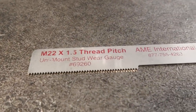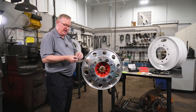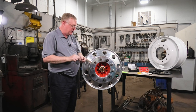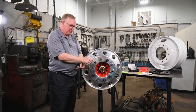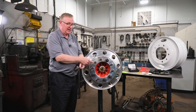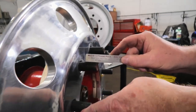This is a thread pitch gauge, designed for the M22 by 1.5 pitch thread of a metric stud used on a hub piloted wheel system. It has little teeth, and you can set it on the stud to see if there's daylight — you can tell whether the stud has been stretched or not. Every time you torque a wheel, you stretch that stud. Sooner or later, as it's been on and off and torqued so many times, it can develop cracks. There's a point where it's going to break, and this can help measure it — it just sits down on the teeth like that.